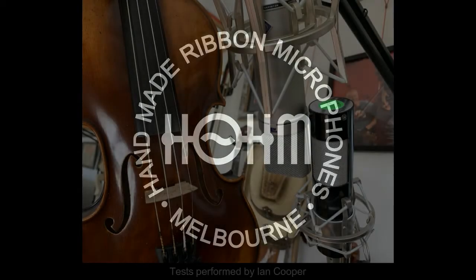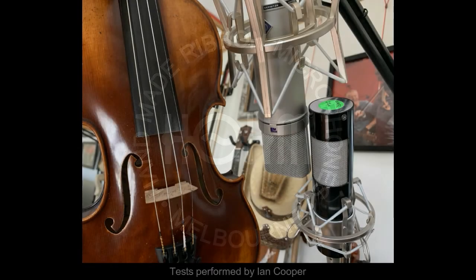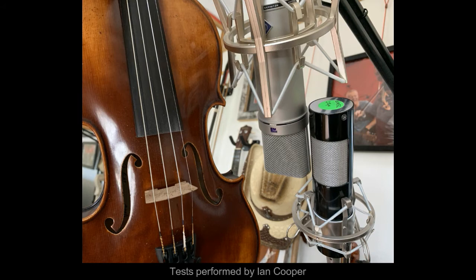Here's an aggressive fiddle with the U87. Here's the home ribbon mic.